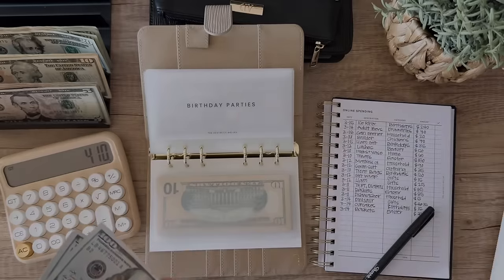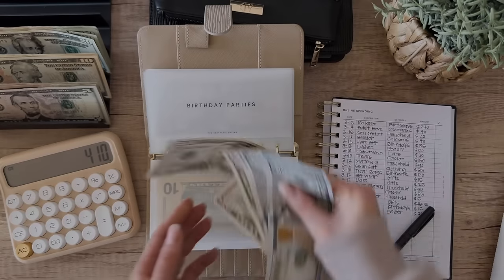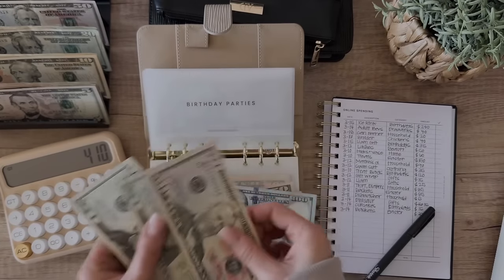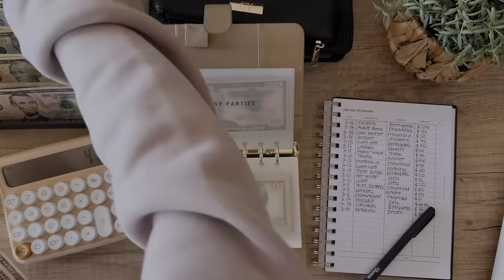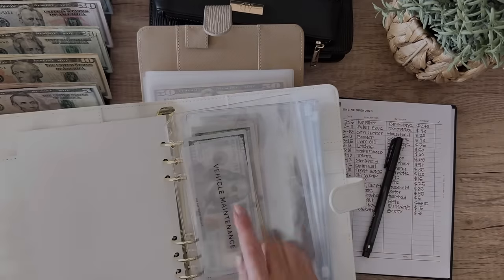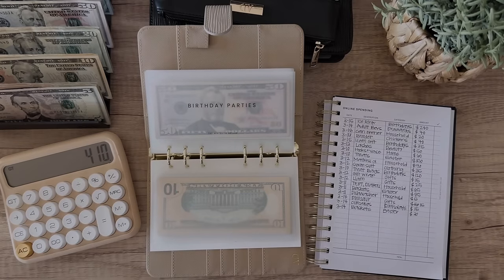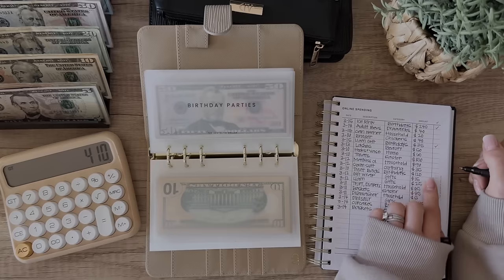We set the placeholder aside and pull out $410, leaving $90 back in the birthday envelope since we don't need the placeholder anymore. Just a side note - I am going to be offering these custom placeholders in the shop soon. I've never seen any other cash stuffers use a system like this, and so many of you have asked about it. I want to make sure I can offer that to you.